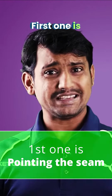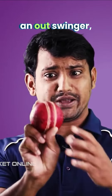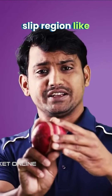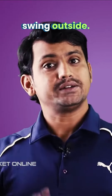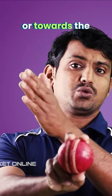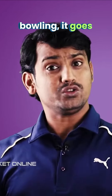The first one is pointing the seam. What is pointing the seam? If you want to bowl an outswinger, just point the seam in the slip region like this and bowl with your normal action, normal bowling, and it should swing outside. Now if you point the seam towards the batsman or towards the fine leg and bowl your normal bowling, it goes inswing.